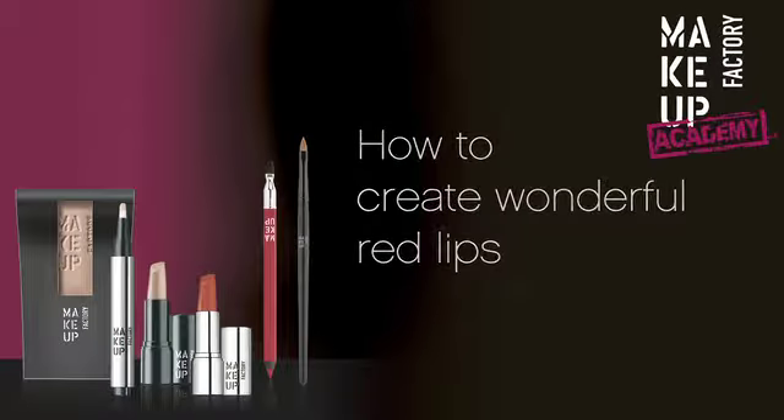Wonderful red lips. In this video we will take you step by step through creating a classic red lip look.